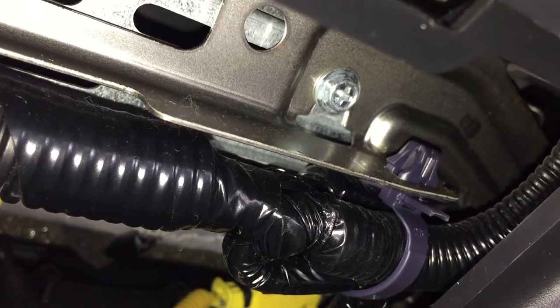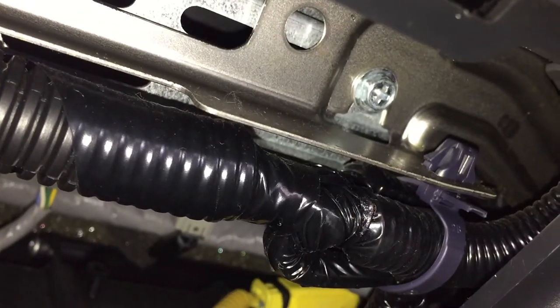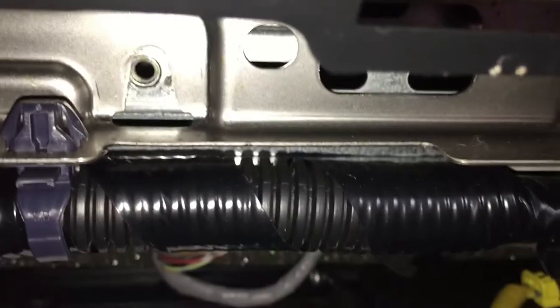Speaking of underneath here, you're going to pry this little cover up on top. Let's turn on the flash. Once you pop that little cover, this is what holds your radio — there's one screw here and there should be a second screw as well.